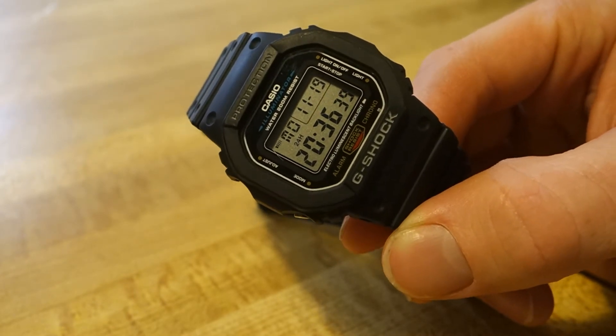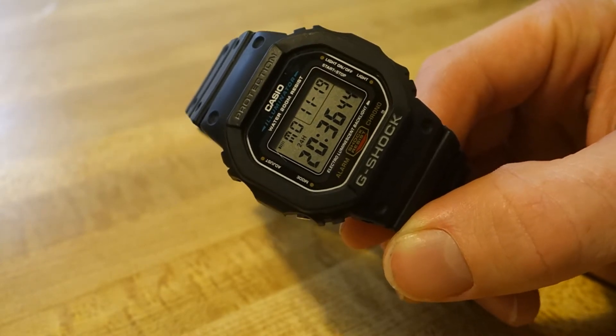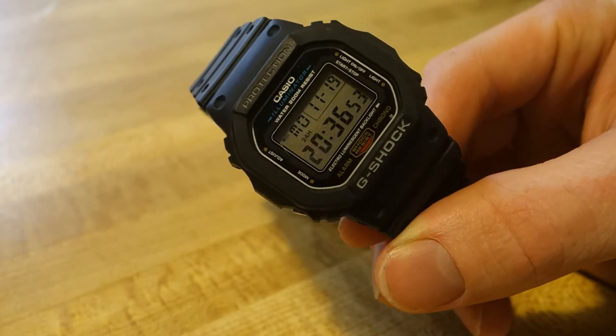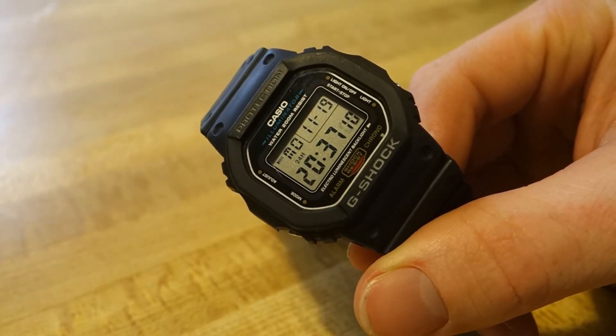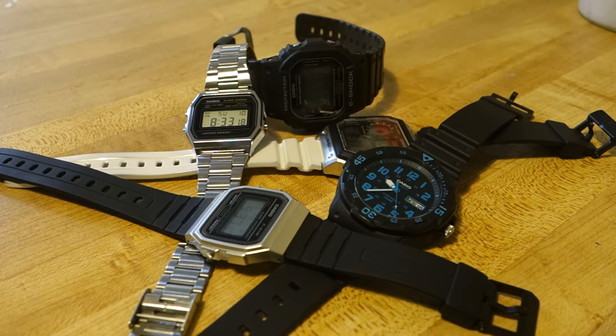Like the Casio Duro, the G-Shock DW 5600E has 200 meters of water resistance. That resin case can take any beating you throw at it — it's super tough to break. This is my favorite go-to work watch. I wear it whether I'm working out, doing yard work, or swimming in the ocean. I think it's one of the toughest watches out there and it comes in under $50. So that's my top five favorite Casios under 50 bucks — thanks for watching!